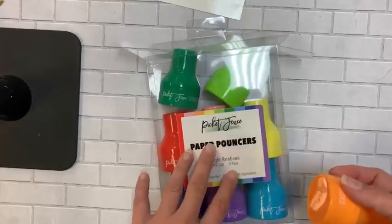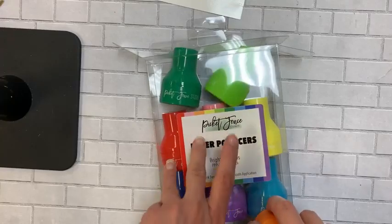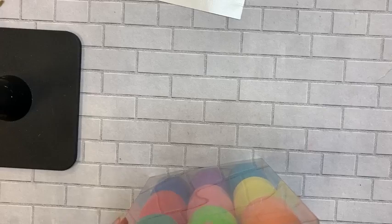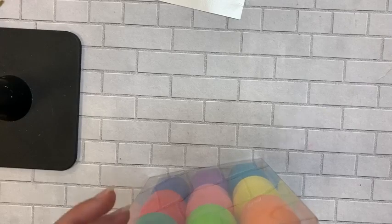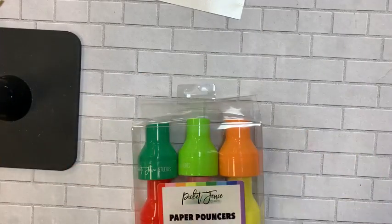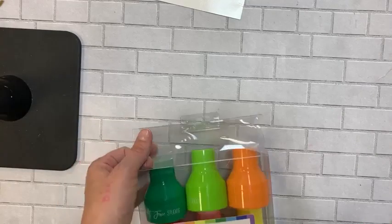There's a Brights pack, also a neutral pack with black, brown, and gray, and a three-pack of white. For the white ones: I think you should dedicate one for your embossing pad — so you can apply embossing ink to your intricate die cuts and then heat emboss them. Use another white one for your white ink, and the third could be for a glaze effect.